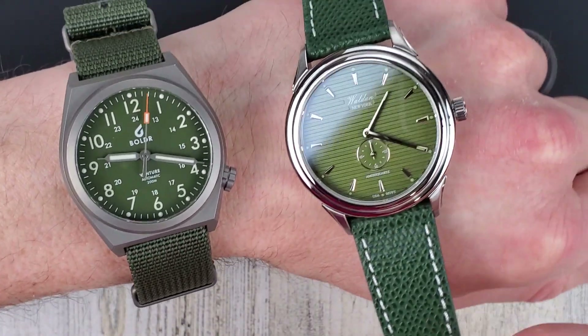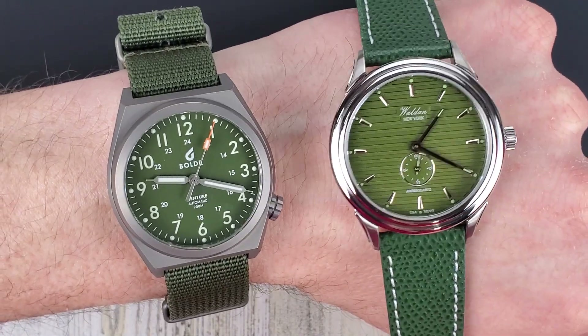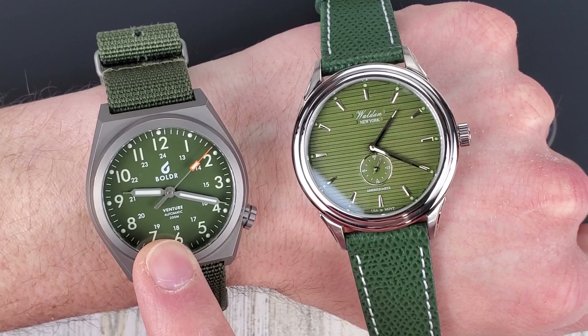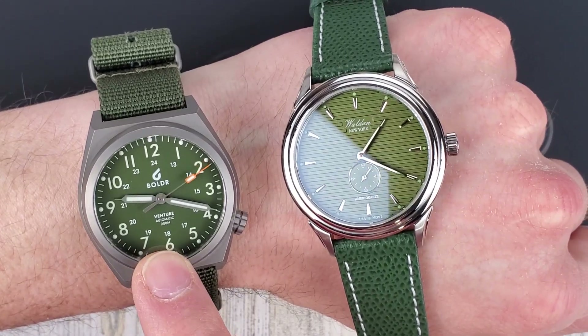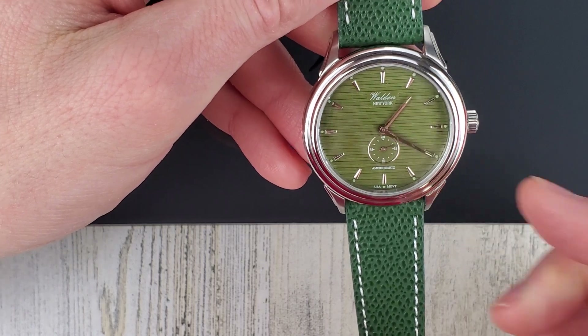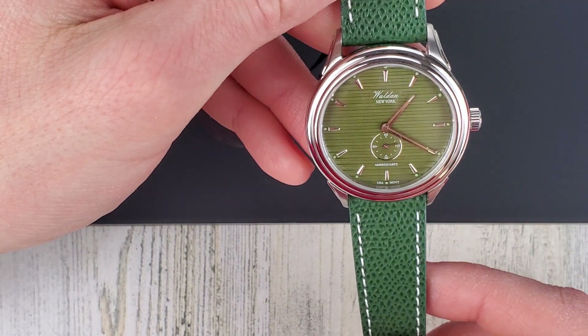I'm wearing my other green watch today — I didn't even really plan this out. This is the Jungle Green Boulder Venture. I don't think they make this colorway anymore, but this color green is cool. It's maybe kind of an army green.